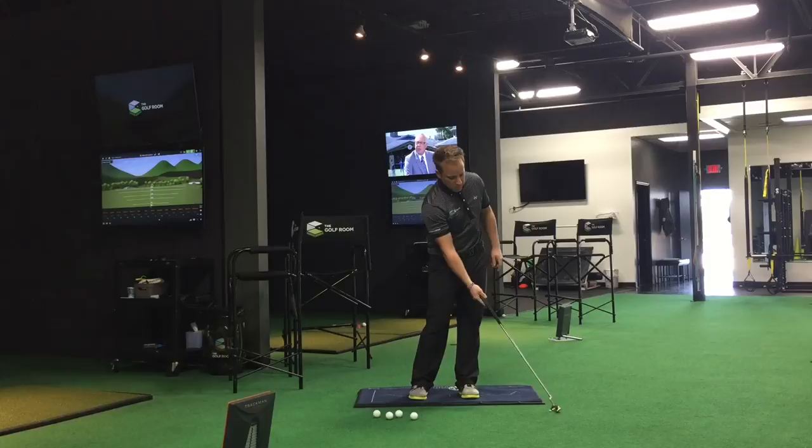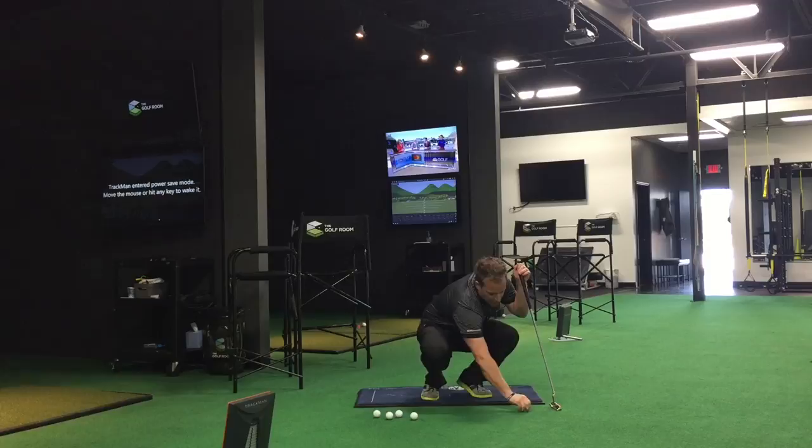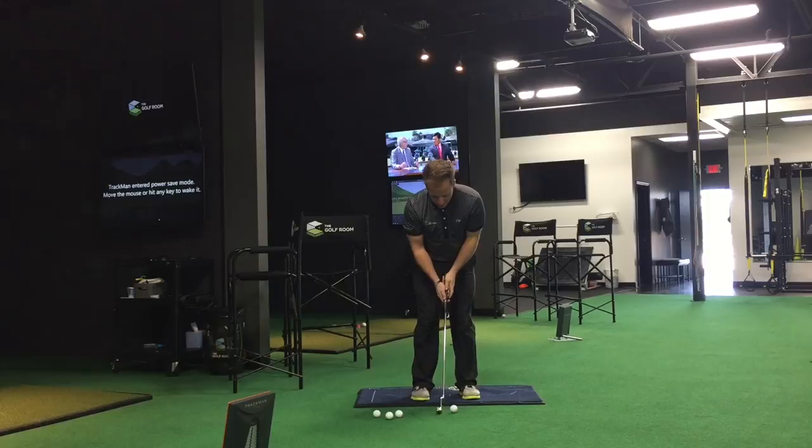With this nickel drill, it's kind of giving us the opposite feeling of what we normally do. So we're going to take our setup, set up to the nickel, and try to move the nickel. Then once we've hammered that out and gotten good at it, we're going to put a ball on it and try to hit a putt and move the nickel.